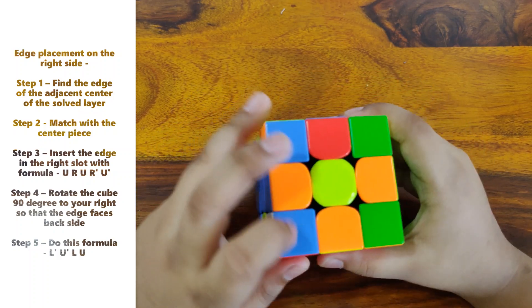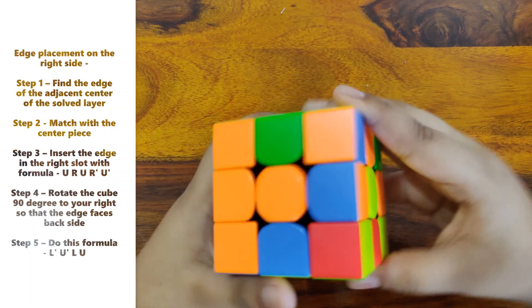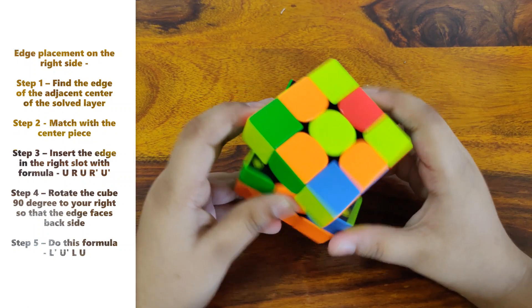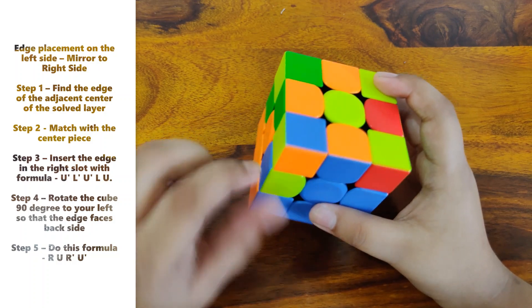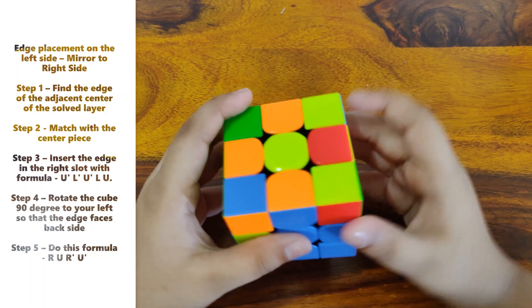Just like that, then do the formula L' U' L U. For another one — this piece needs to go to the left side instead of the right side. The formula I was showing you is for the right side.